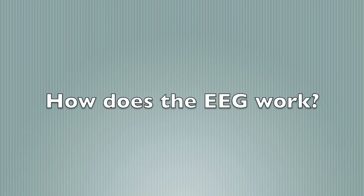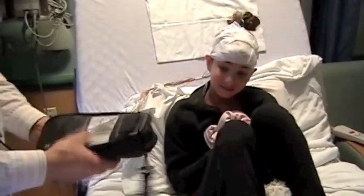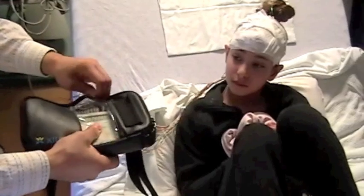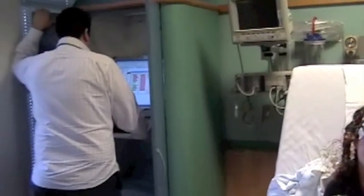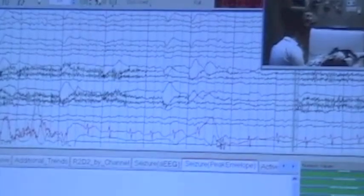You might be wondering how the EEG works — Erin was too. The wires are connected to a special box, and you'll see the EEG technician put it in a bag and place it next to you on your bed. Those wires are connected to a special computer that you see the EEG technician using. You'll get to see your brain waves — those are Erin's. Can you see Erin in that small screen?